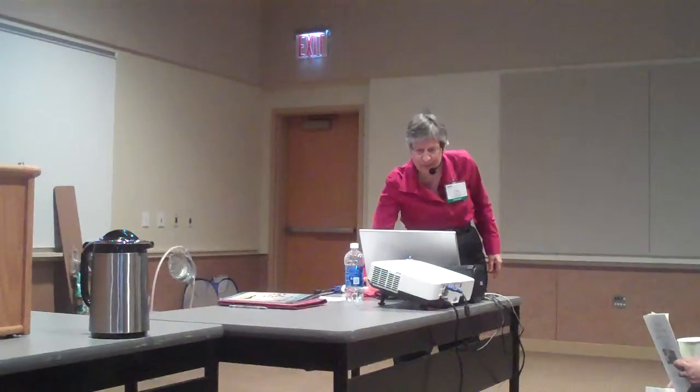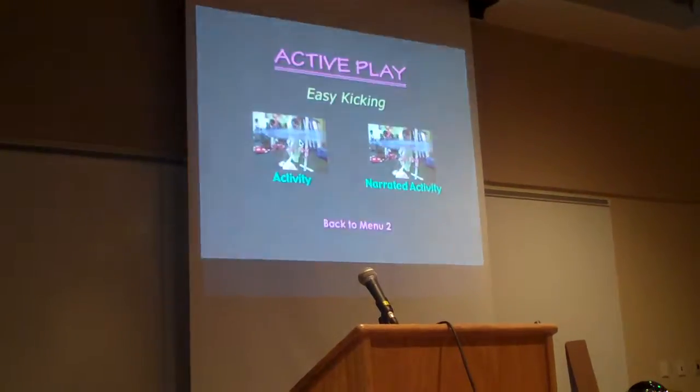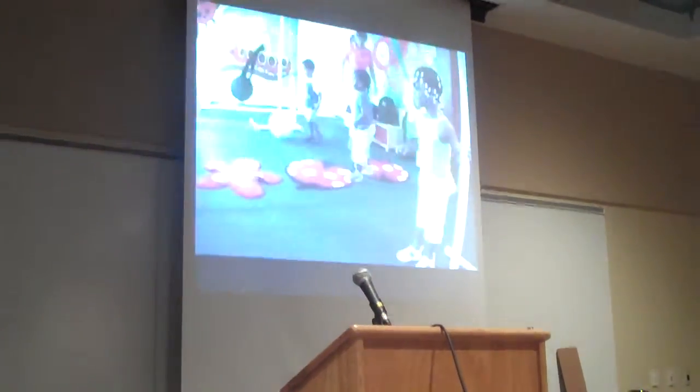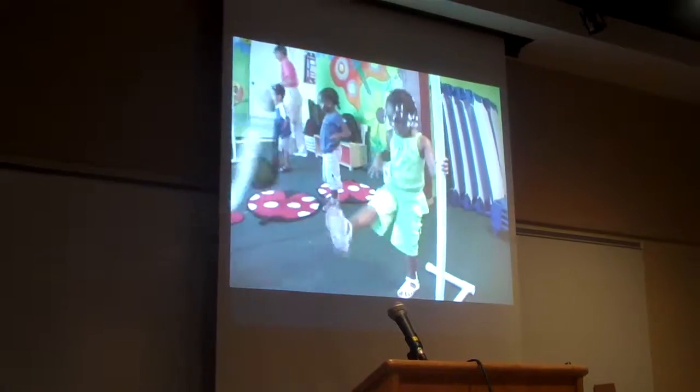The next section has four video clips that I'd like to show, and they all use the same piece of equipment. That's going to be familiar to those of you who were here last time. Let's see if you can figure out what this piece of equipment is.